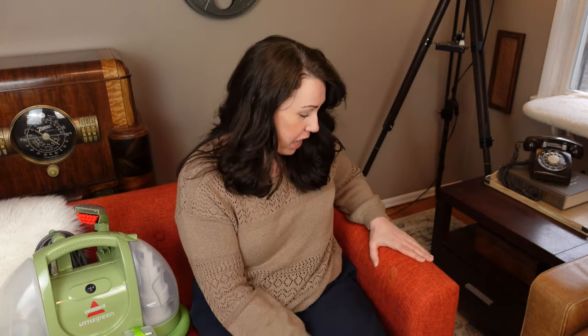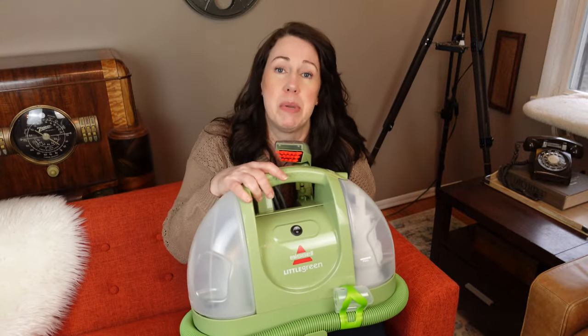Lasagna was spilled on my couch last weekend. I didn't know it — it wasn't me, I didn't do it — but I'm the one who has to take it out. So I thought that since I was going to be cleaning this anyway, I would go ahead and show you my Bissell Little Green.